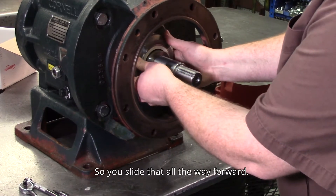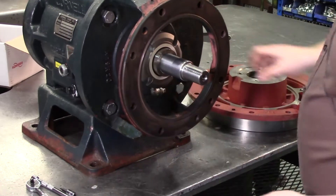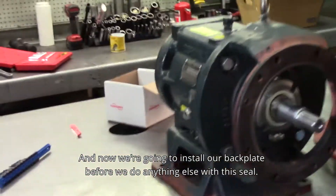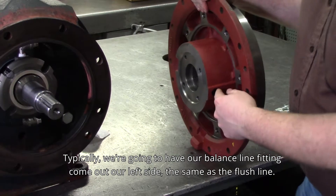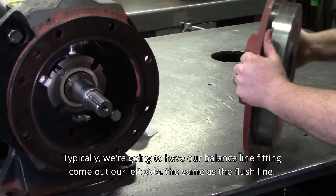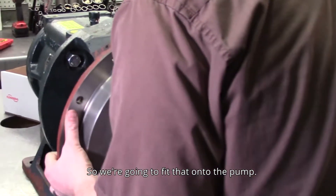Make sure we pay attention to which one's the drain and which one's the quench, because we need the drain to be at the bottom. Slide that all the way forward. Now we're going to install our backplate before we do anything else with the seal. Typically we're going to have our balance line fitting come out the left side, the same as the flush line.